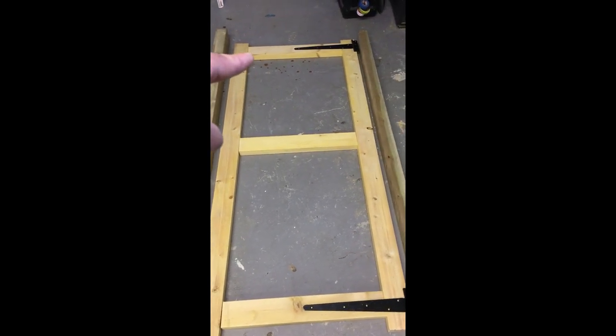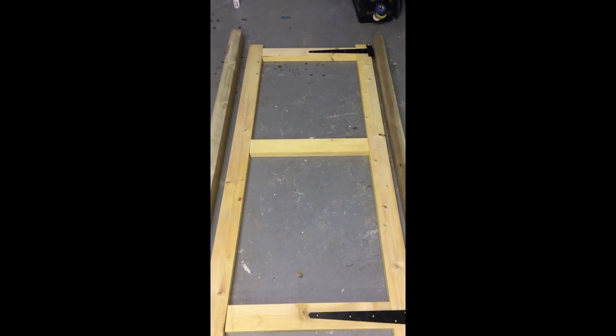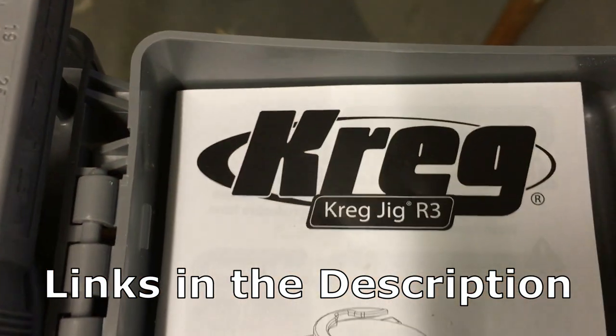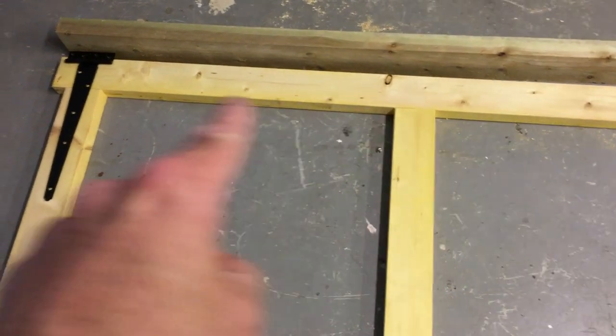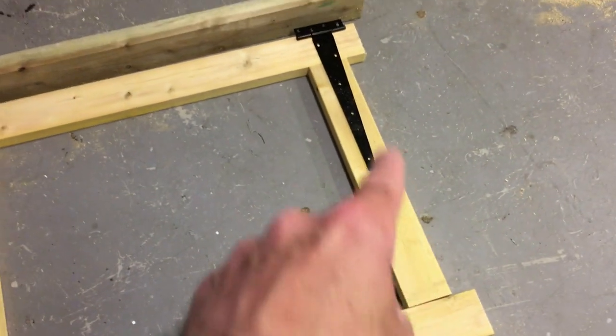This is the pocket hole jig I'll be using — this is the Kreg jig R3, it's an excellent little jig. What we're going to do is drill two pocket holes at each of these connection points: here, here, here, here, here, and here. We'll take them up on the workbench and drill all those pocket holes.